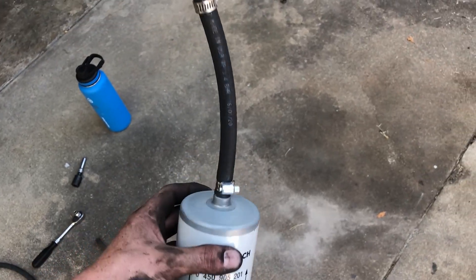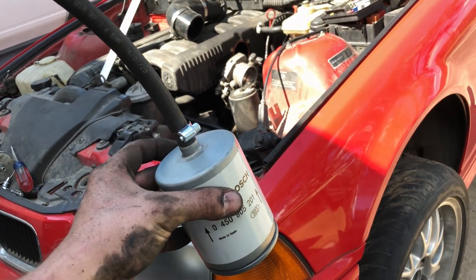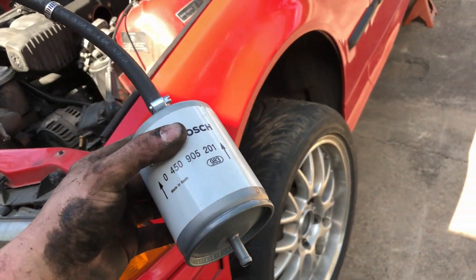I went ahead and installed the outlet line on the upper side of the canister, so now I'm going to slide it up into the sleeve — that should make reinstalling a little easier. Got the filter slid up in there. Now I'm going to replace the lines that go from the hard line under the car up to the filter and to the other section of metal line underneath the intake manifold — just short rubber sections, but they're old, so while I'm in there I might as well replace them.